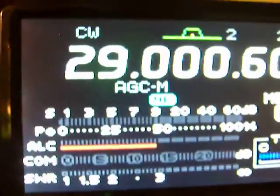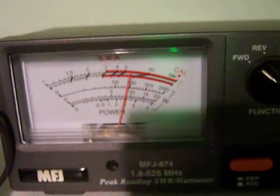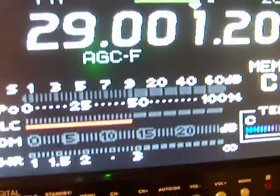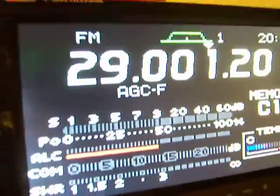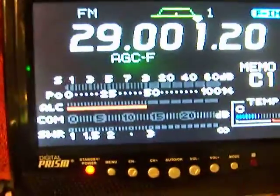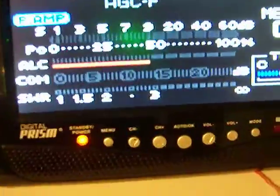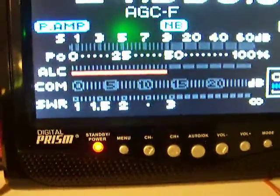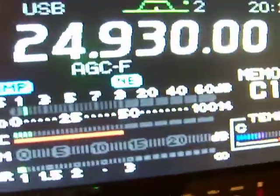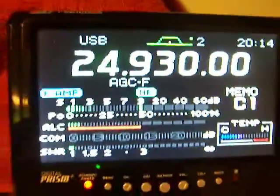Let's change the mode over to FM to prove that it's transmitting on FM. About 100 watts. Let's go to 12 meters, let's go to 24.930. Enter. Let's go to upper sideband. Full 100 watts out.